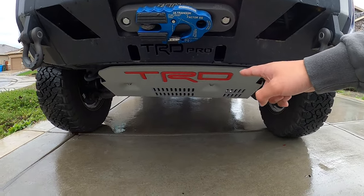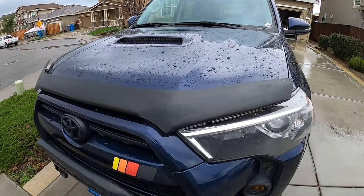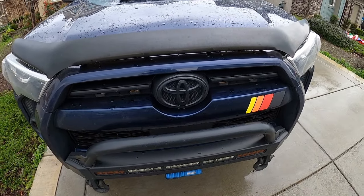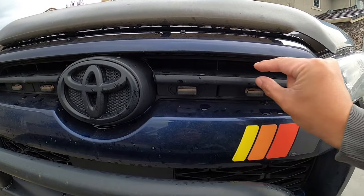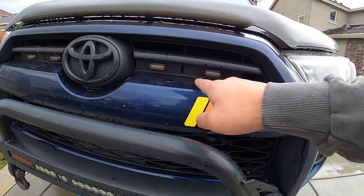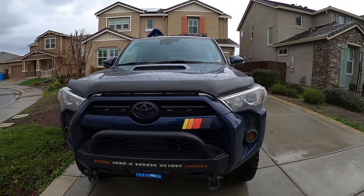Down below you'll see the TRD skid plate. Some other little notes in the front: you'll also see the OEM Toyota hood garnish, as well as the Toyota blackout package on all of the badges, and our Raptor lights and premium chrome stripe delete. The TRD Off-Road Premium comes with a different grille than the TRD Pro, but recently they came out with a Raptor light kit that fits the premium grille, which looks pretty slick — that's one of the newer additions.